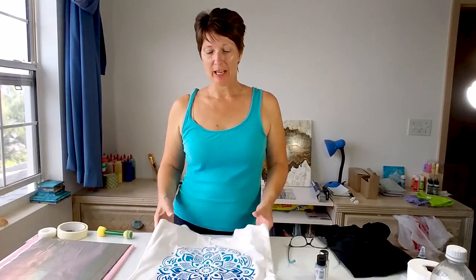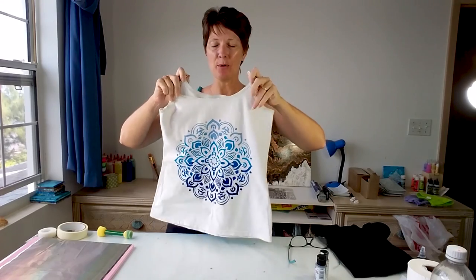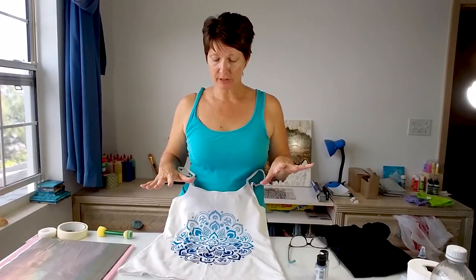Hello again crafty people. You may remember in an earlier video I made this cute tank top which I absolutely fell in love with using the DecoArt So Soft fabric paints. I love it so much that I can't stop there. Not only are the paints awesome but I love the design so I'm going to try and do another one.